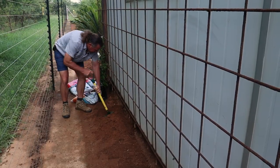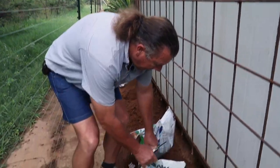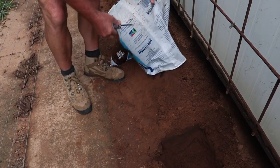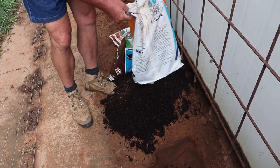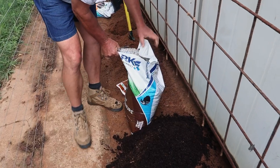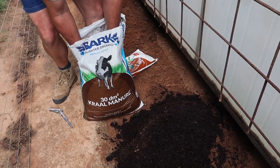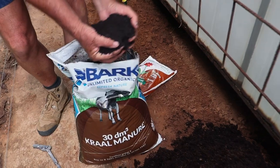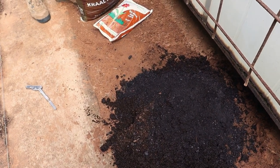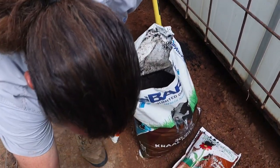We're digging the second hole for the second plant. Soil preparation is of vital importance. We need to add some compost to the soil - we're going to take a small bag of compost and add it to the soil we dug out of the hole. We're also going to take a nice big handful of our Bark Unlimited kraal manure. We'll do the kraal manure and compost for both holes.